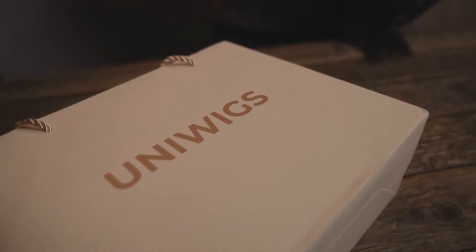Hi guys, welcome to my YouTube channel. This is actually my first wig review and I'm super excited to share this wig that I was gifted from Uniwigs with you.